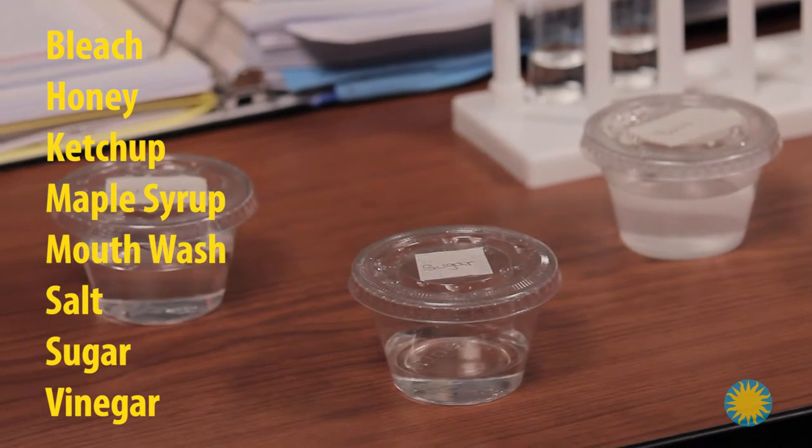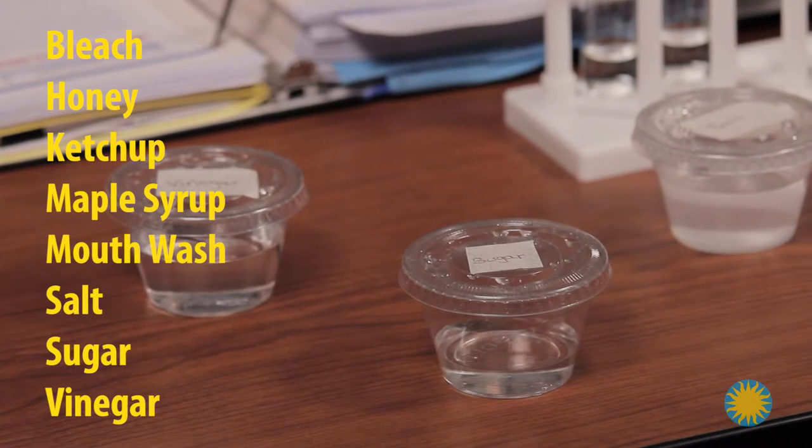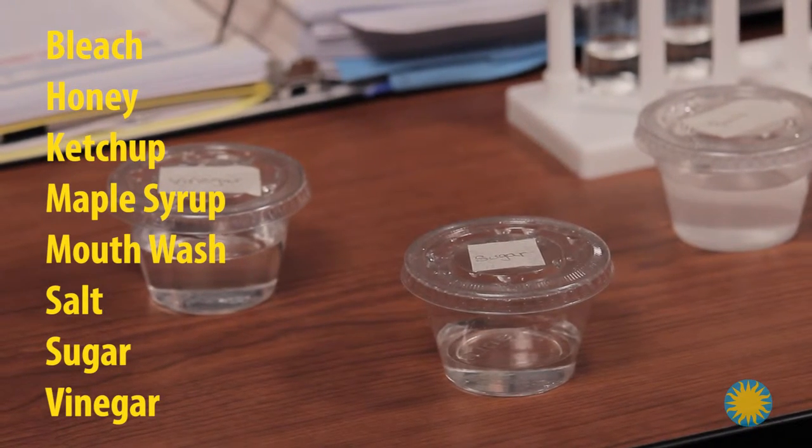Instructions on how to make the 10% solution for each substance are clear. Just make sure to give yourself time to prepare and label the 4 ounce plastic cups.